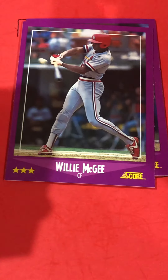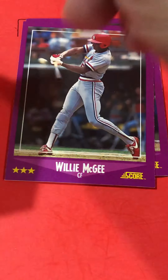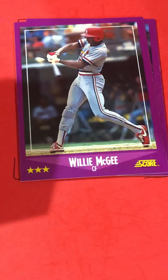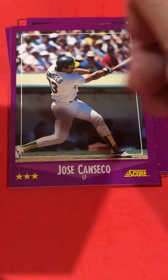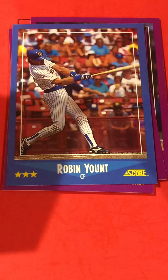Not a bad looking card — this has got to be one of their first years in the market. Willie McGee, the big star for the Cardinals back in the day. Jose Canseco — there's a star. Robin Yount — there's a Hall of Famer.